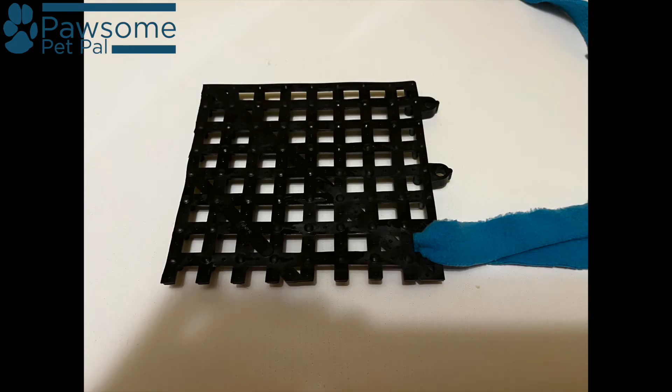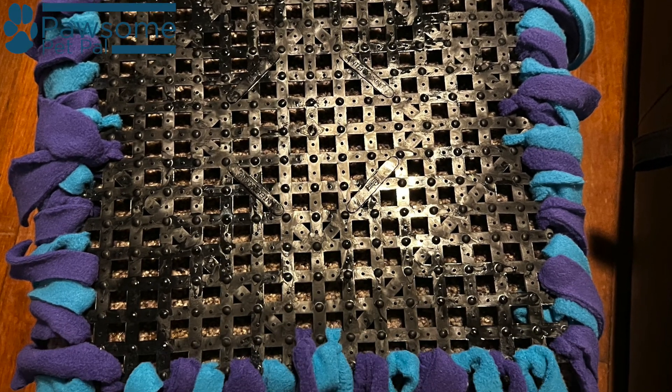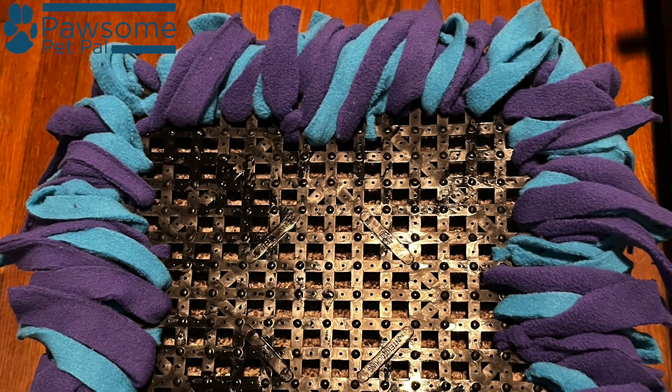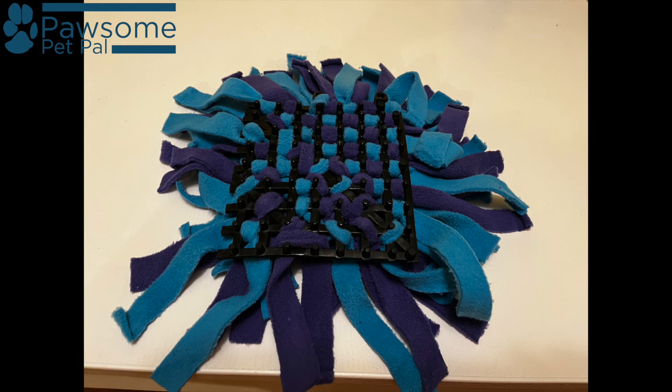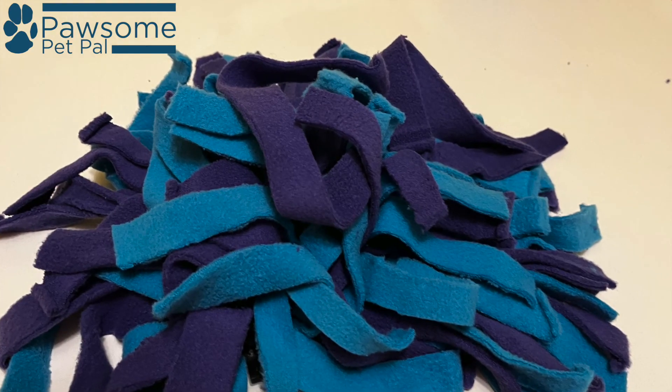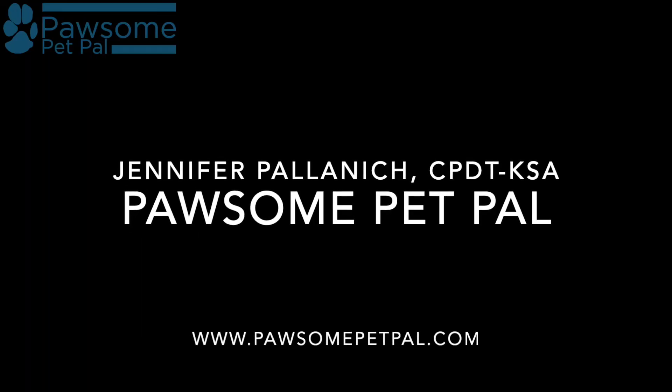Once I had all that fleece cut, I started making knots around the base. I would feed a strip through each side of a hole and then tie a basic knot, and then move on to the next hole. Here's the back side of the completed snuffle mat and the front side of the completed snuffle mat.